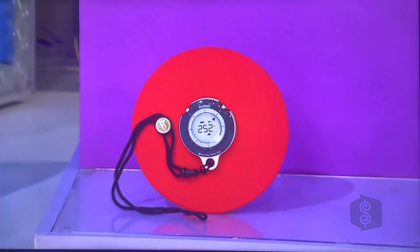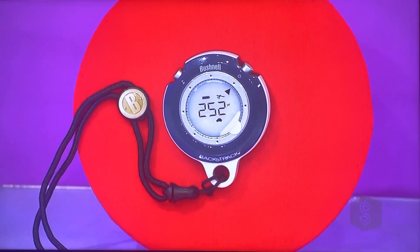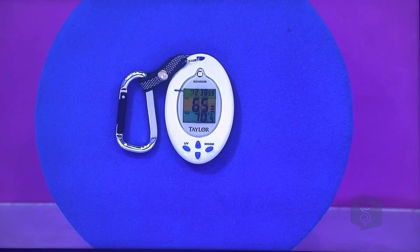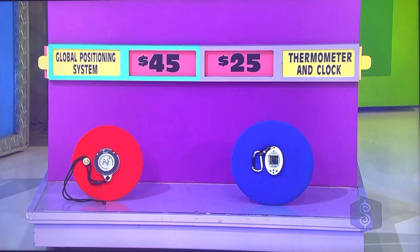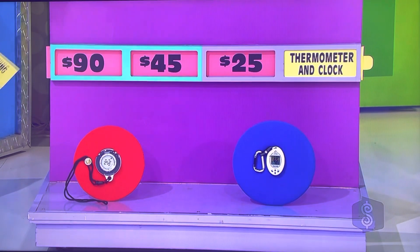Rich, global positioning system and the thermometer and clock. Mark your location with this GPS that conveniently fits in a purse or pocket and stores up to three locations. And monitor exposure to harmful UVA rays with this handy thermometer and clock — you'll always remember to reapply your sunscreen at the beach. $45 for the global positioning system, $25 for the thermometer clock — which is the half-off price? They're all saying the global positioning system. Lanisha says global positioning system — $90? Yes!